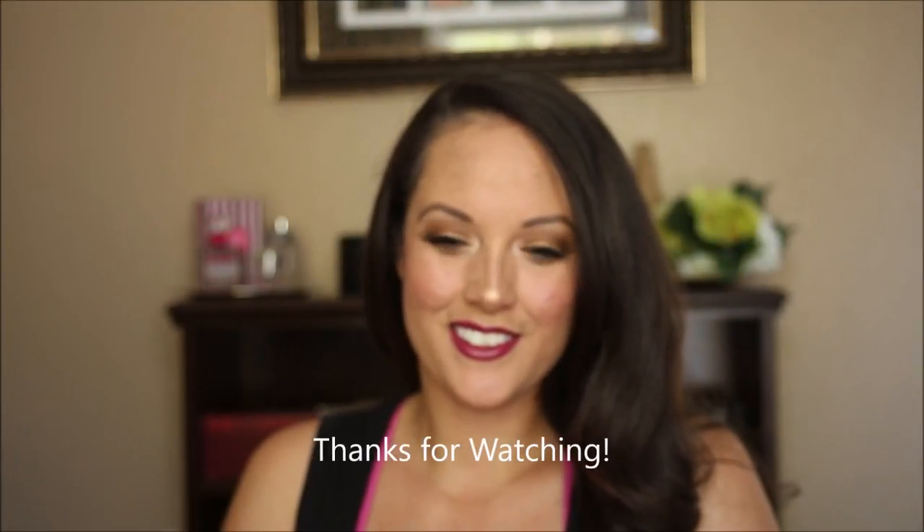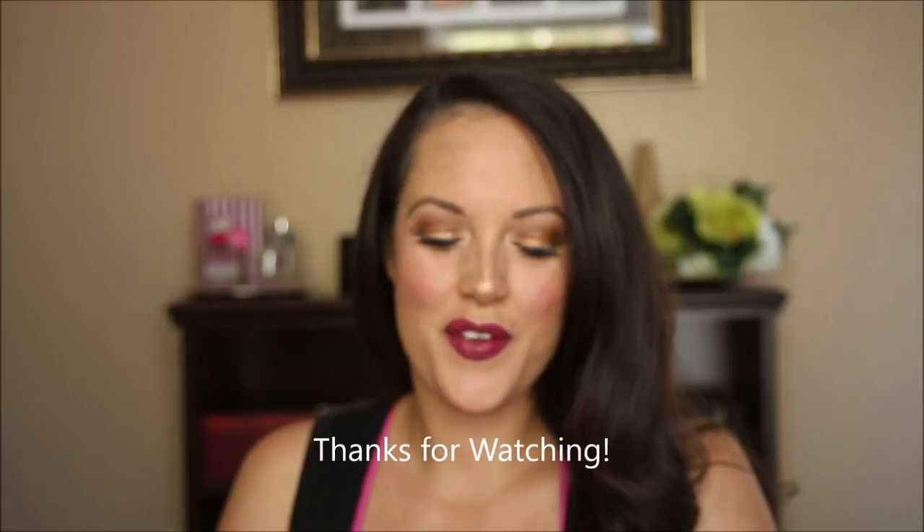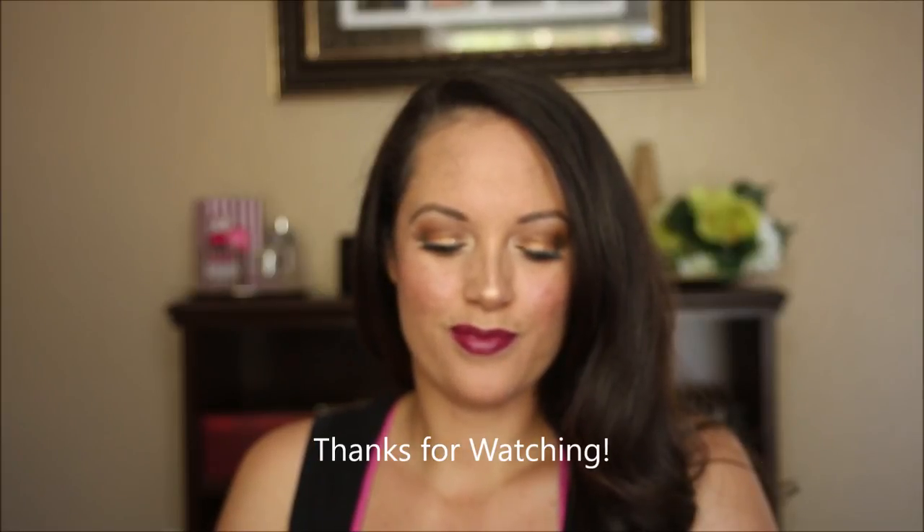Now to finish off this makeup look with this Wet n Wild photo focus setting spray. I'm gonna shake out my hair and this look is finished. I love the chocolatiness! Anyway, if you enjoyed this makeup tutorial using the semi-sweet chocolate bar, give me a thumbs up. You should consider subscribing to my channel while you're at it. Thanks for watching and I will see you next time, bye!